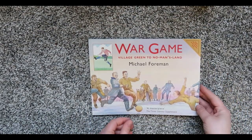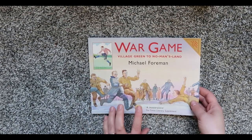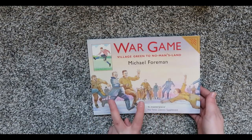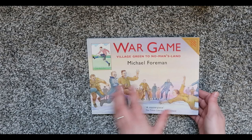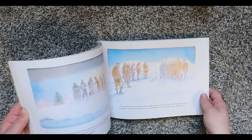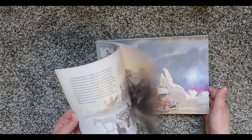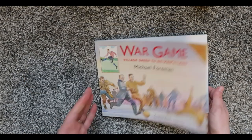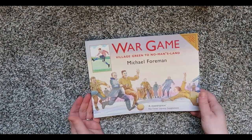This is actually one we already had on our shelf. It's about World War One, where the opposing sides agreed to not fight each other and actually played games together during Christmas. It's just a really neat story. My husband saw it at the thrift store, told me about it, and I bought it a year or two ago — and now we actually need it for our curriculum.